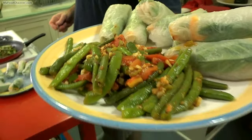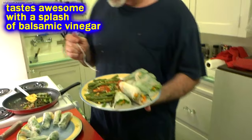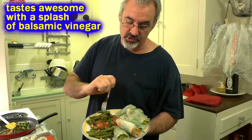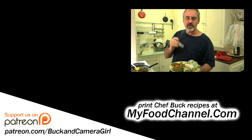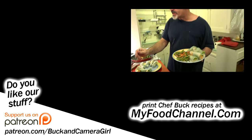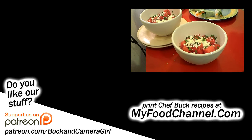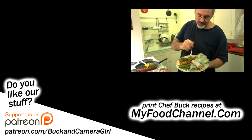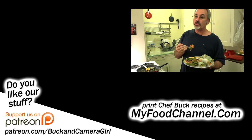Alright, so there you have it. Make sure you top it with plenty of the garlic and ginger from the bottom of the skillet. You can throw a little bit of vinegar on there too if you want to tang it up a little bit. We're serving it up with some spring rolls and camera girl made a little watermelon salad with our leftover watermelon. So there you have it — go ahead and give this recipe a try and let me know what you think.